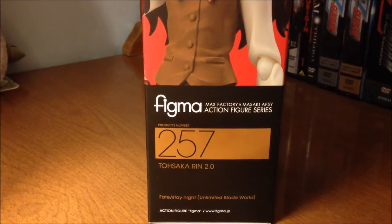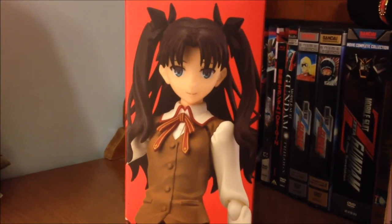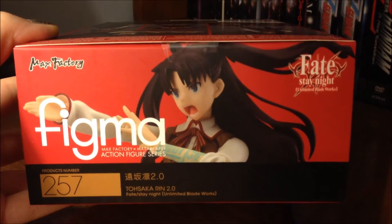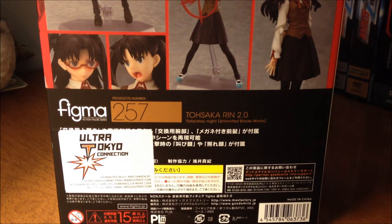The other side is pretty similar to the first, except we are treated with a different picture of the Figma in more of a happier version. The bottom of the box features Ren in a more action-oriented type pose, and the top is pretty identical to the bottom. And finally, the back of the box. Towards the bottom we have the usual information and warnings included on Japanese figure boxes, as well as that big ol' sticker.